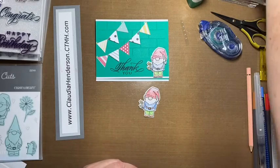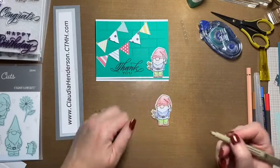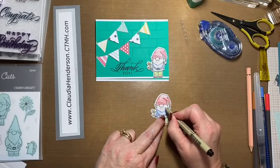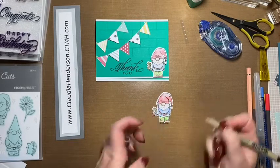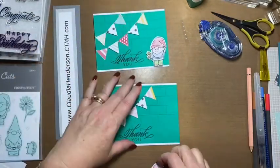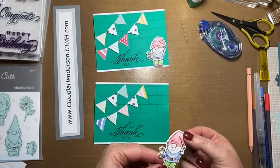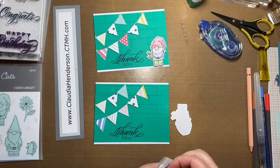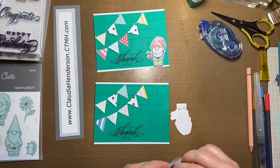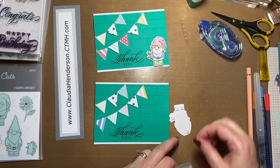I'm happy with that. I did give him a little smile and two eyes — just a little squiggly line and two check marks on either side, and there is my little gnome with a smiling face. As you can see the cardstock still isn't warped because we really used just a tiny little bit of water, and that is the key when using watercolor pencils on regular cardstock.